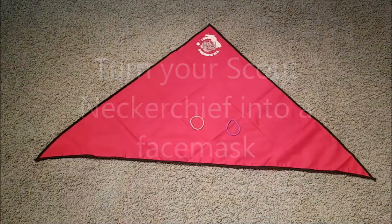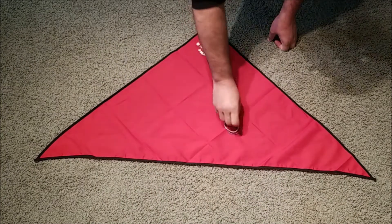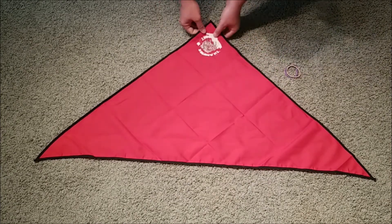How to make a face mask with a neckerchief. You'll need two hair ties, ponytail ties, and a neckerchief.